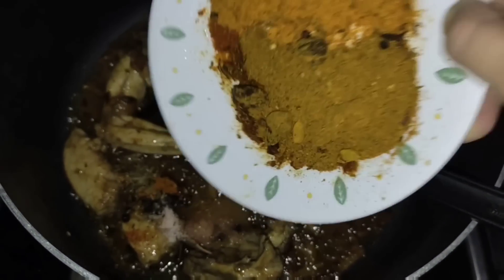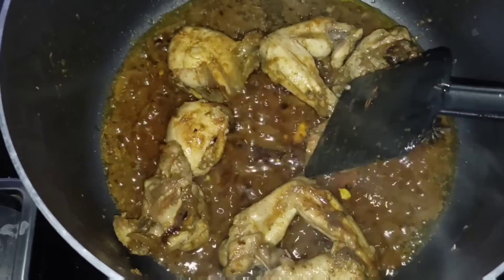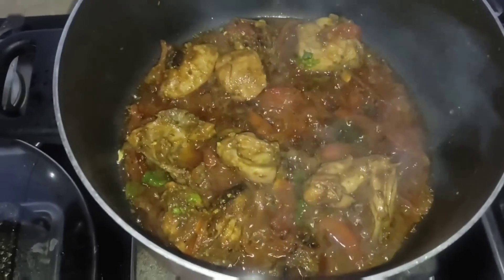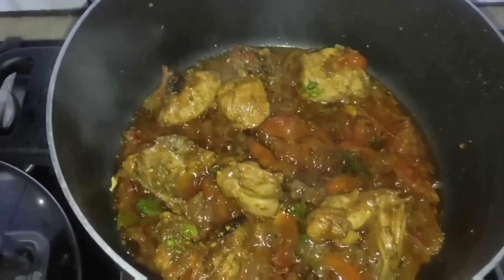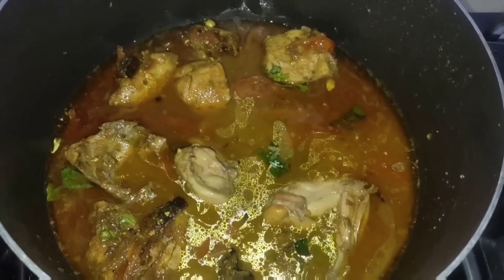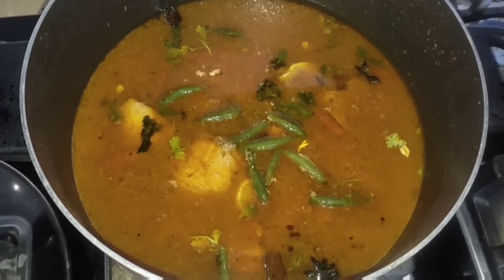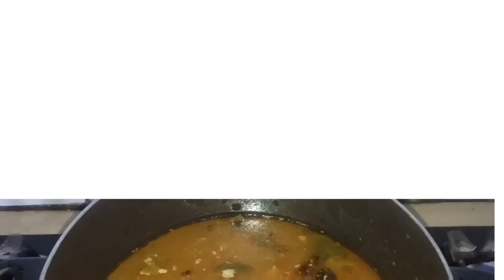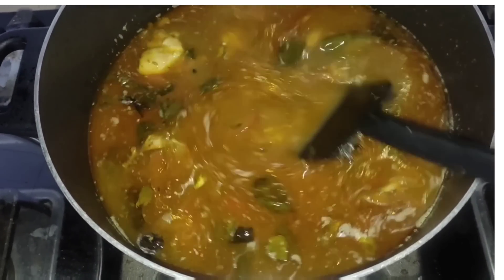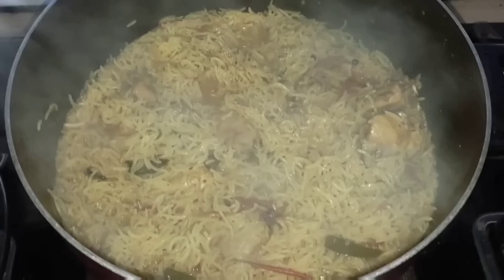Add some salt and mix it for 5 minutes. Then mix it with 1 liter and continue mixing for 5 minutes. Then put it to cook for 15 minutes.